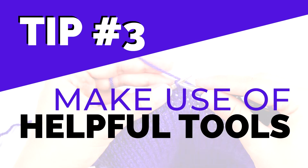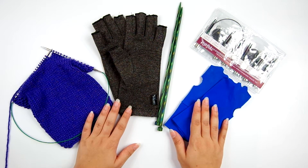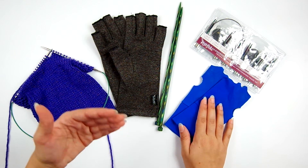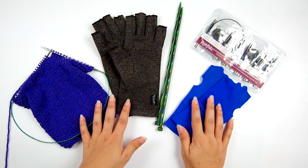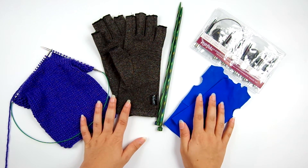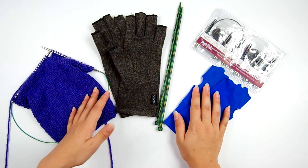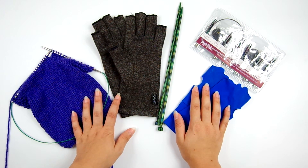Tip number three: use some helpful tools that can make your knitting more comfortable. First, I recommend an ergonomic seat cushion. That can help improve your posture and make your chair more comfortable. There are lots of different types out there, but an ergonomic seat cushion can really improve your posture while you're knitting, especially if you're going to be sitting for a while.